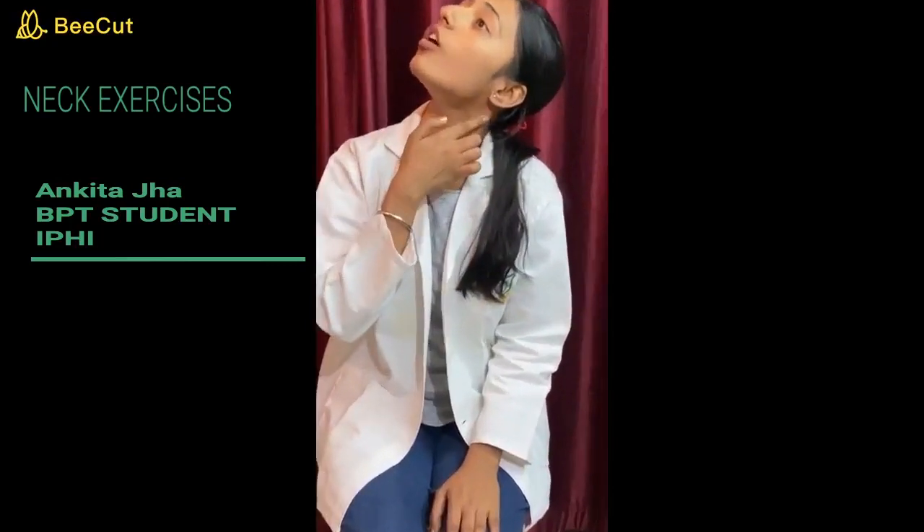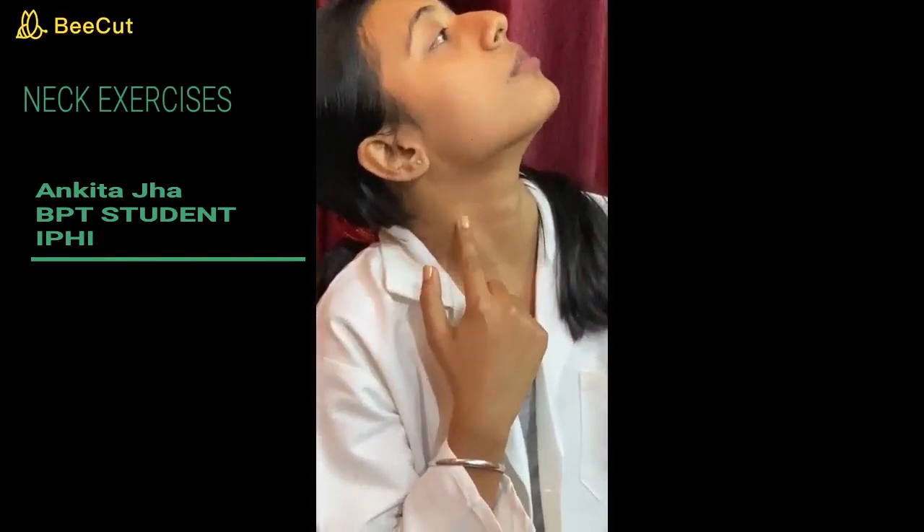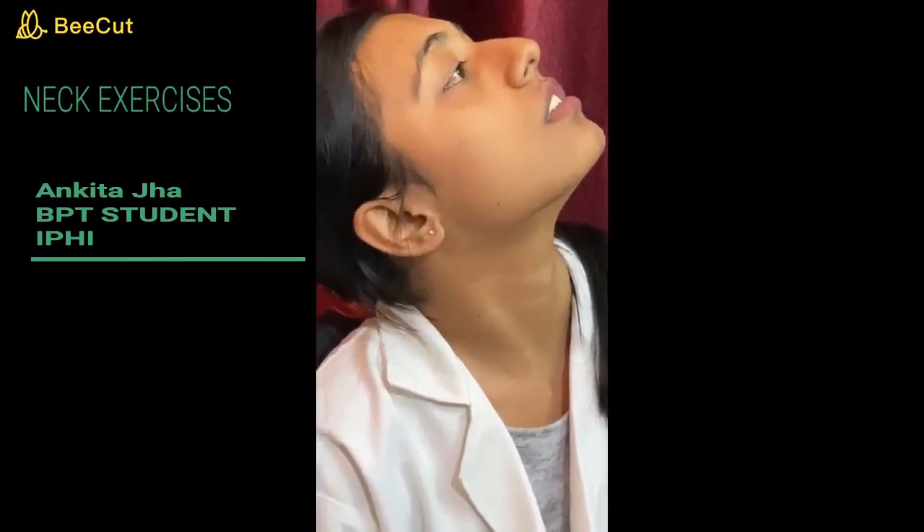Our next exercise is for the SCM — that is the sternocleidomastoid. Flex your neck laterally and then look upward so that you can see the stretch on the left side of the SCM. Hold for 5 to 10 seconds, and come back to your neutral position. For the right side, flex your neck and look upward so that you can see the stretch on the right side of the SCM. Hold for 5 to 10 seconds, then come to normal position. Repeat this for 20 times.